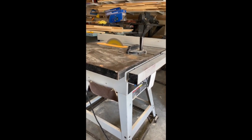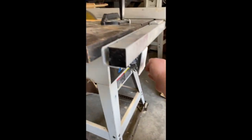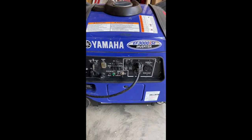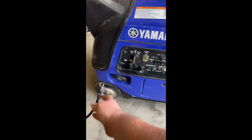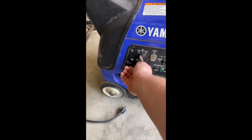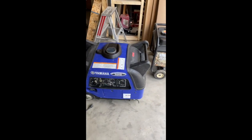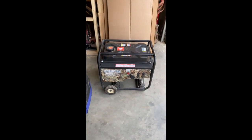And you can see that it runs it no problem — no startup issues. So as you can see, two generators essentially rated to the exact same wattage, but completely different results.